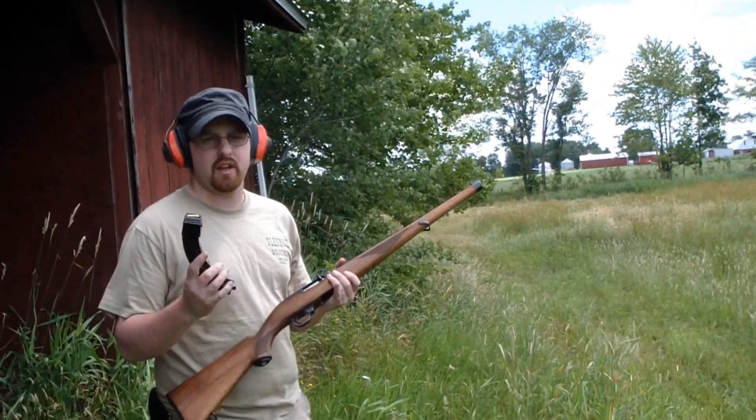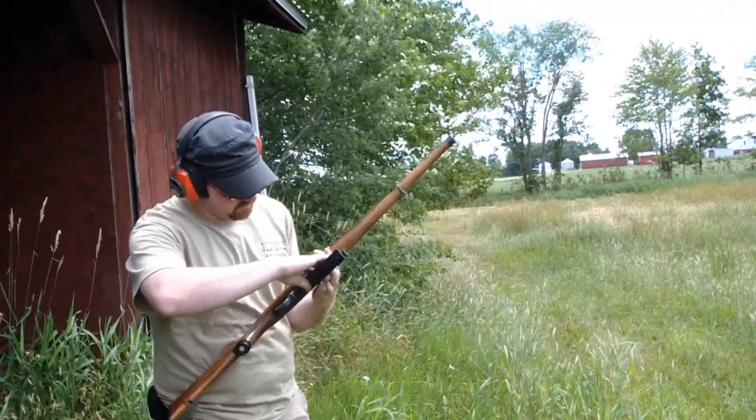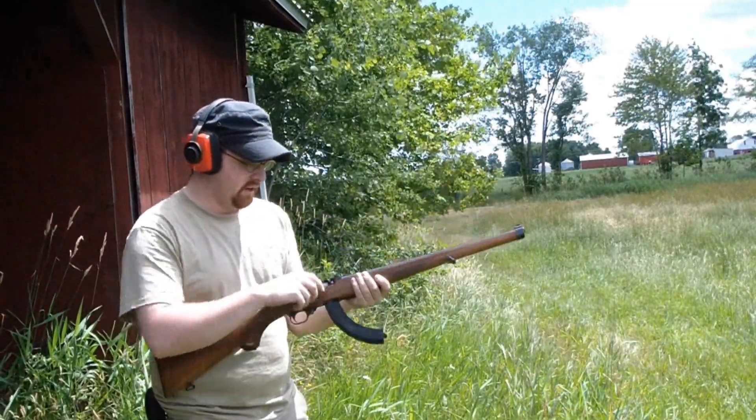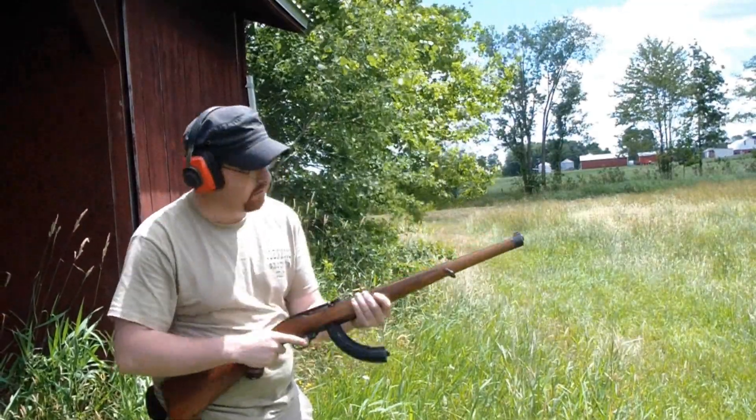The one and only advantage to this gun is the banana mag — it can hold a ridiculous number of rounds. So it's good for training for semi-automatics without blowing the bank.